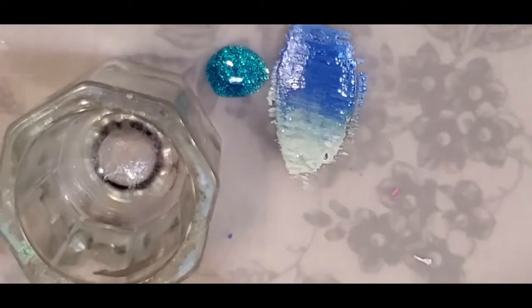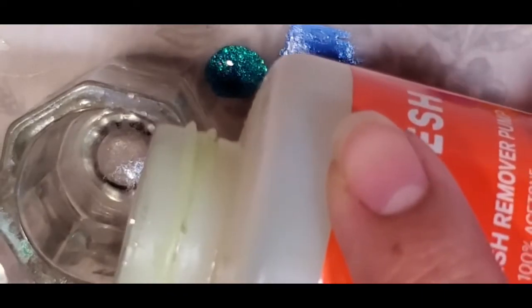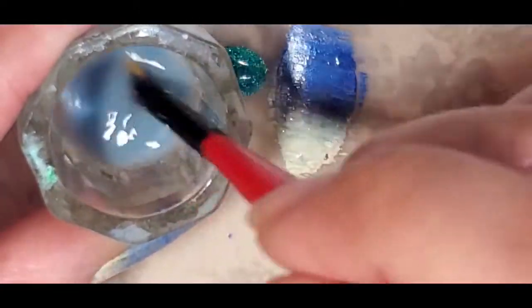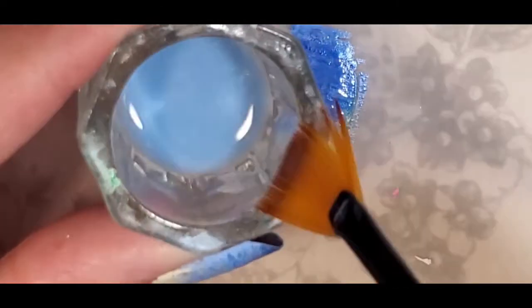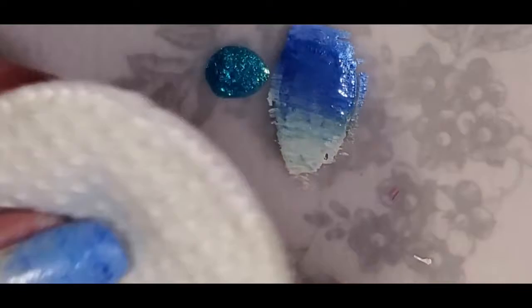I put some nail polish remover in the cup — you can also use a brush cleaner, but I'm using the Up and Up green nail polish remover from Target. All I do is just swipe the brush around in there. It will be wet, so I try to take off as much moisture as I can, then wipe the excess off on a cotton round.